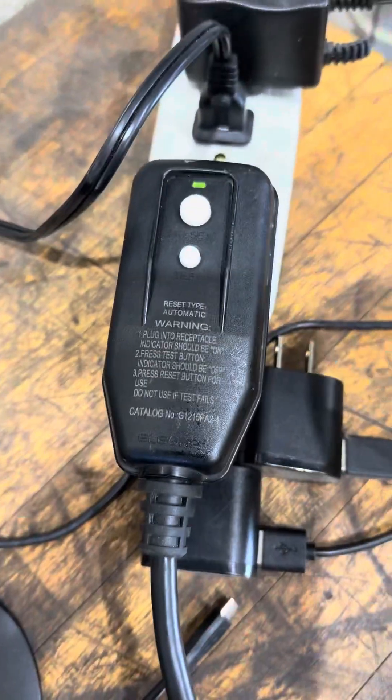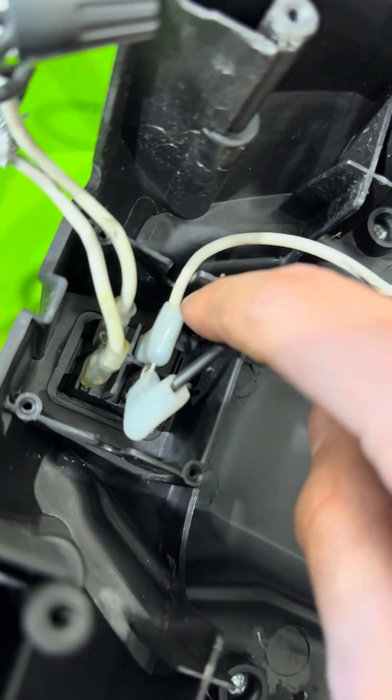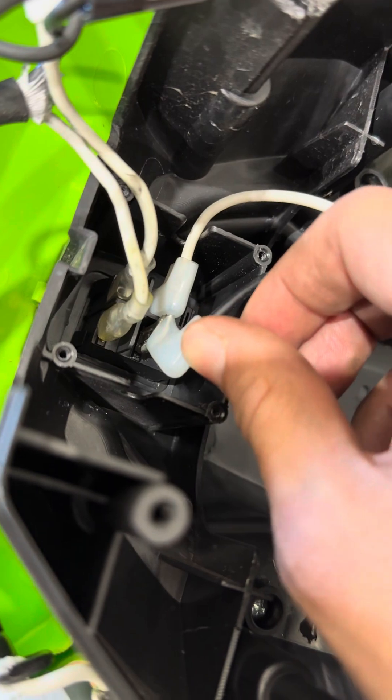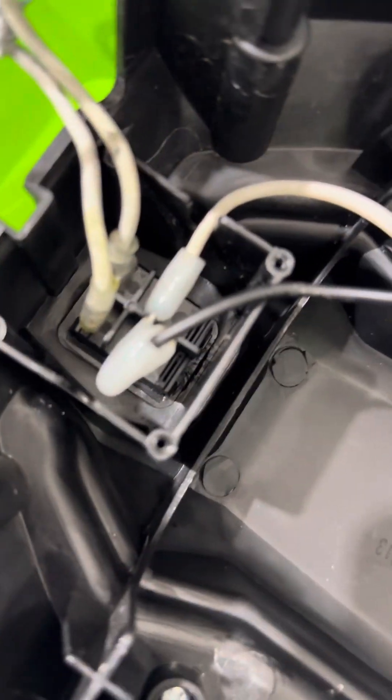You know you have power when you have your green indicator. But if you want to take it a step further, get a multimeter, unplug the connectors, and then check for power coming from the wall. If you have that, then you need to check the switch — it's a rocker switch.